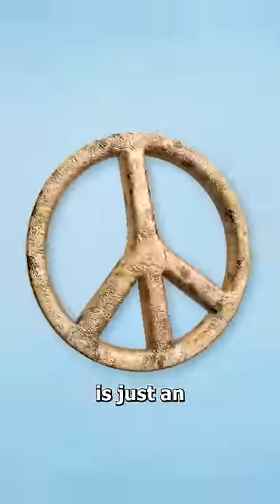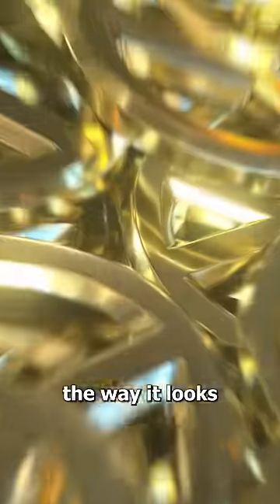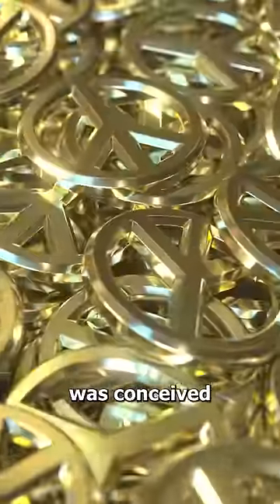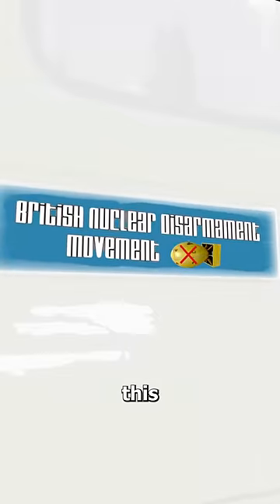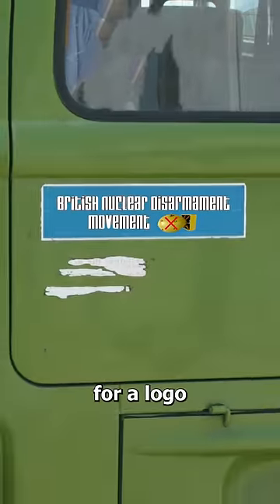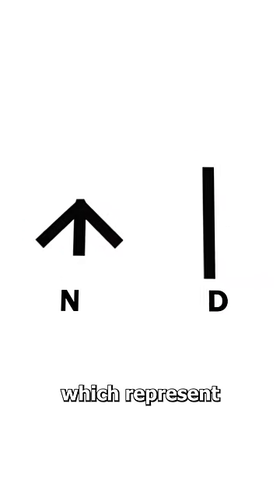Most people think the peace sign is just an upside-down Y, but there's actually a true hidden meaning behind the way it looks. The peace sign was conceived for the British nuclear disarmament movement, but because this was a little too much for a logo, they decided to use the semaphore signals for N and D, which represent nuclear disarmament.